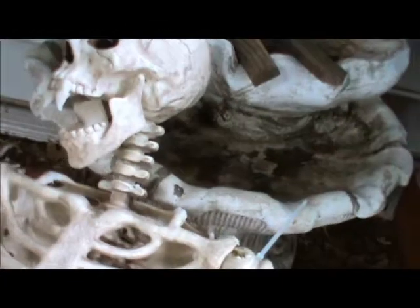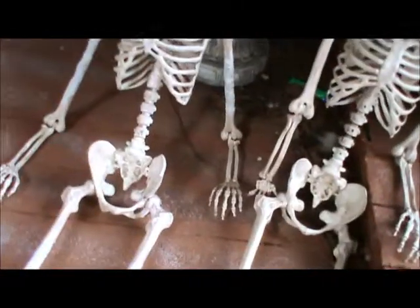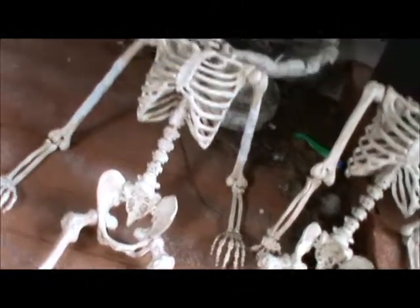Same thing with the neck — see the screws right there on the old one? On the new one, you can't see them at all. You can do it all over the place with these guys. It really does help the illusion that these guys are real.